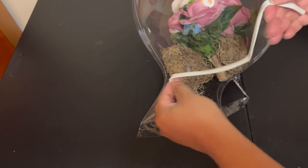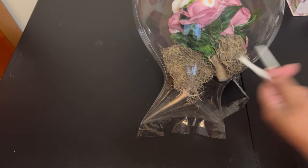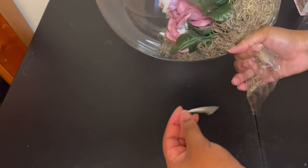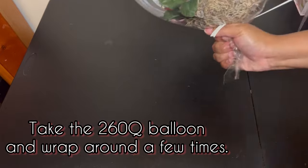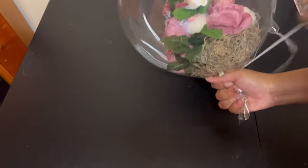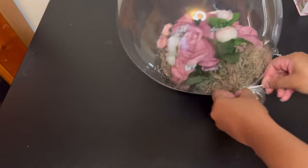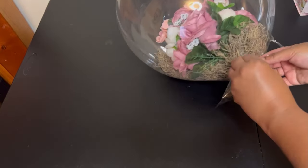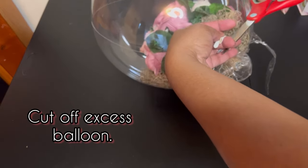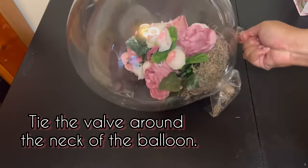My goal is to make sure no air comes out whatsoever. I'm going to take a 260 cube balloon and cut it in half — if you don't have one you can also use a rubber band. I'm going to squeeze the neck of the balloon, position the stem of the bouquet, and wrap the 260 cube balloon around a few times. Then I'll tie a couple of knots and cut off the excess balloon. After that I'm going to take the valve and tie it around the neck of the balloon.